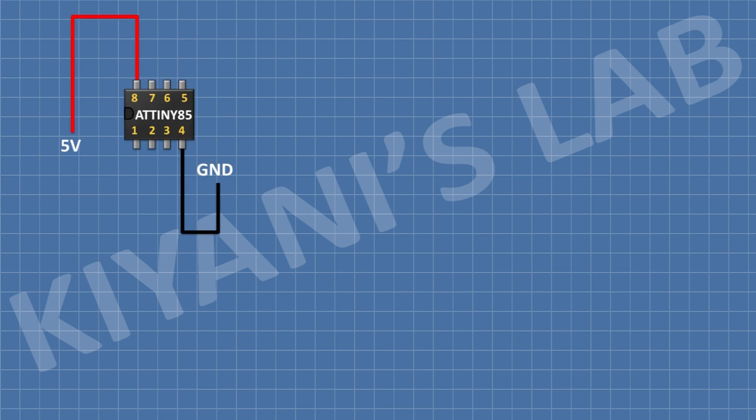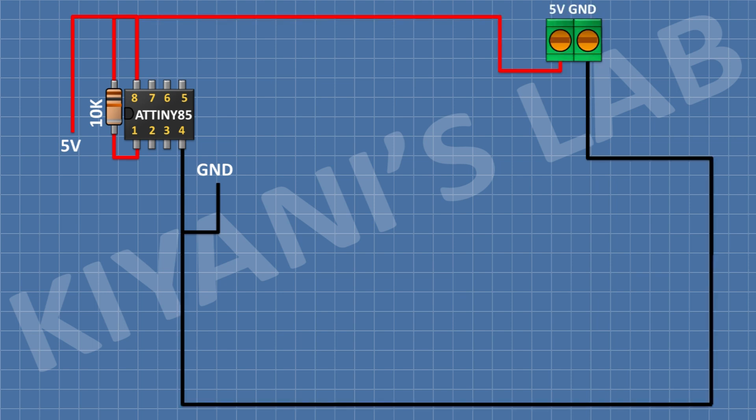First, connect the ATtiny85 microcontroller and connect its pin number 8 to positive supply and its pin number 4 to ground. After that, connect a 10k resistor and connect its one pin to pin number 1 of the microcontroller and its other pin to 5 volt. After that, connect a two-pin terminal block, connecting one pin to 5 volt and the other to ground. After that, connect the push button and connect its one pin to pin number 3 of the microcontroller and the center pin to ground.